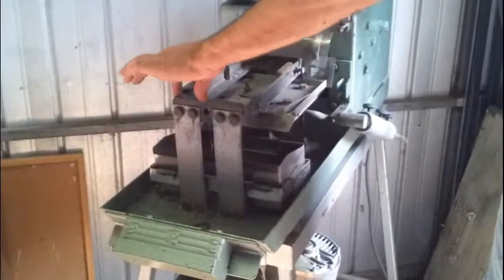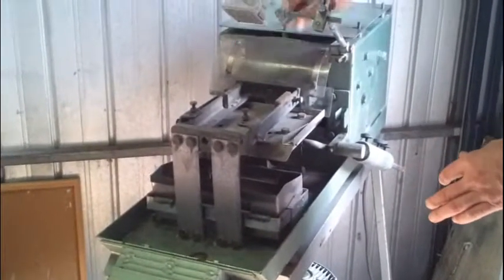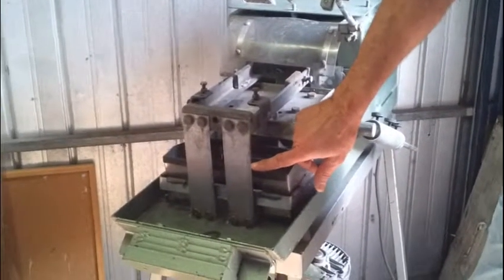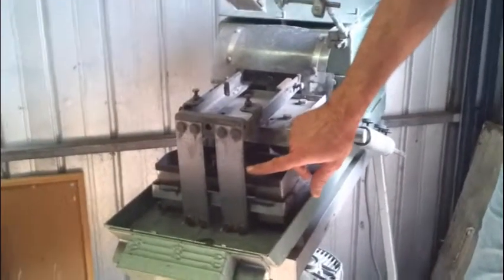There's one here, there's two here, two here, and two also on each corner of the back as well. So we actually have eight springs in total. If in the event that one of these breaks, you can still cut on one spring but it will just place more load on the spring that's remaining.